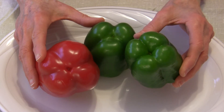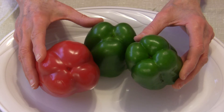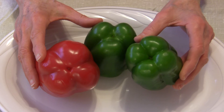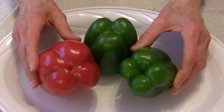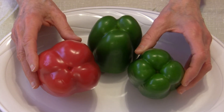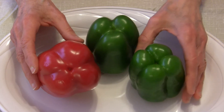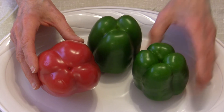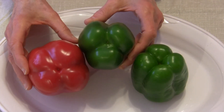Four-lobe peppers also have more seeds inside, so if you're buying bell peppers to save seeds and grow them, opt for one with four lobes. If you want one to taste sweeter for your salad or for dipping, four lobes is great. You can also cook the ones with four lobes.